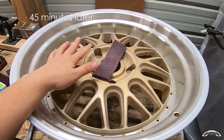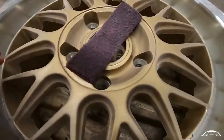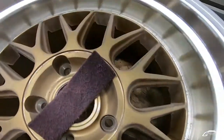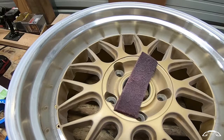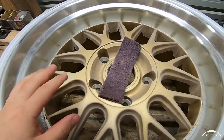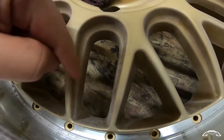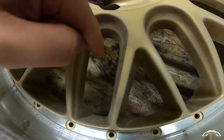Now the wheel is sanded about 90 to 95 percent. Pretty much my goal here was to just take off the gloss coat it had, so you just want to rough that up real quick. What takes time is the design of it — especially those inside grooves; that's like a two-step sort of thing.